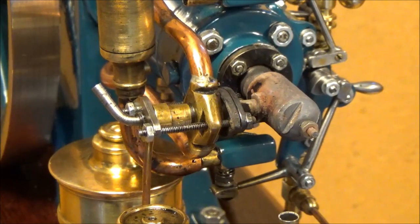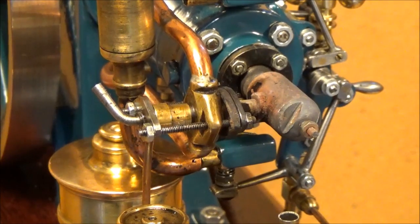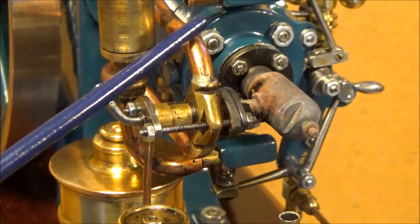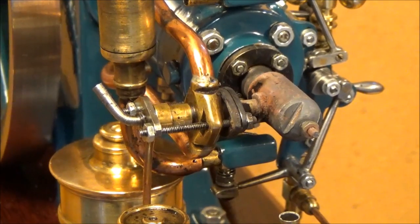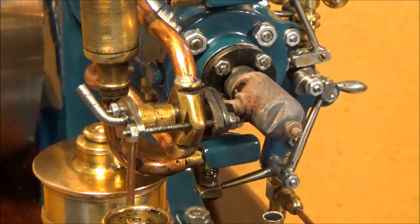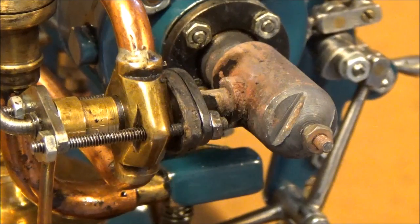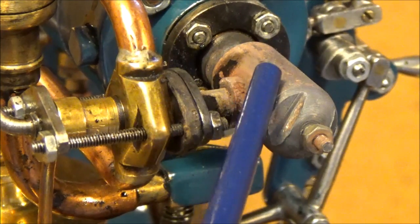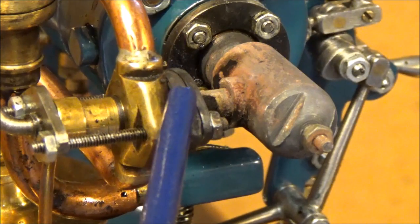The injector — this one — must be water cooled; these are the pipe connections, to prevent the fuel from boiling. This is necessary because the injector is directly mounted to the hot bulb, only separated by a heat resistant gasket.